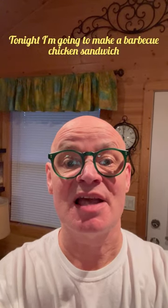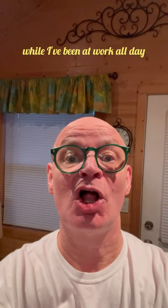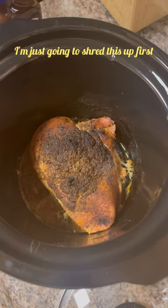Tonight I'm gonna make a barbecue chicken sandwich and it's super easy. I've been cooking this chicken in my slow cooker while I've been at work all day. There it is. I'm just gonna shred this up first.